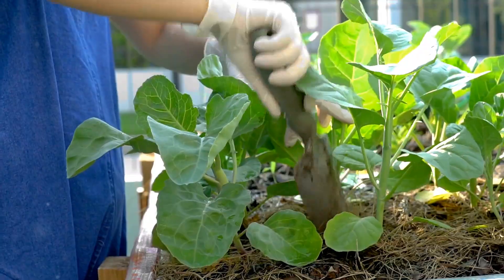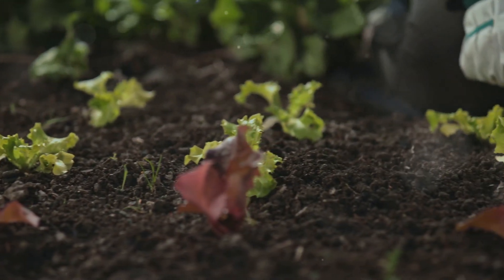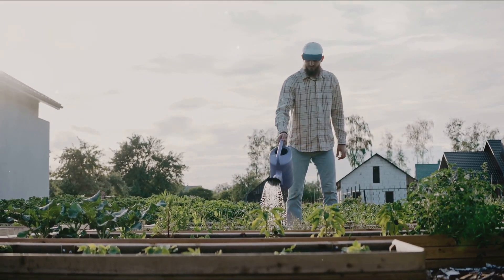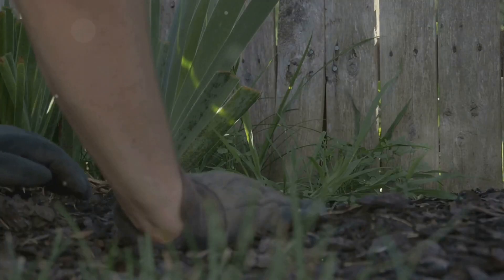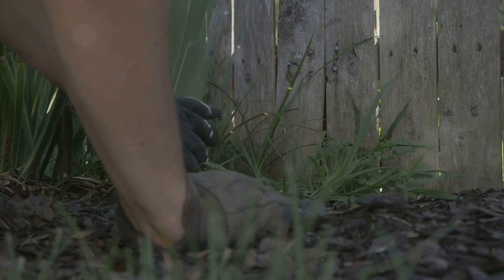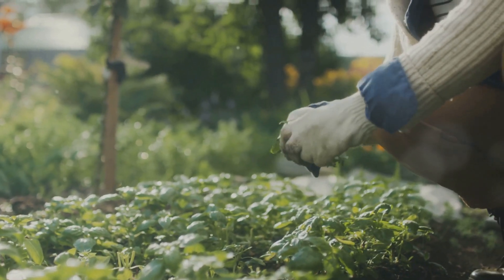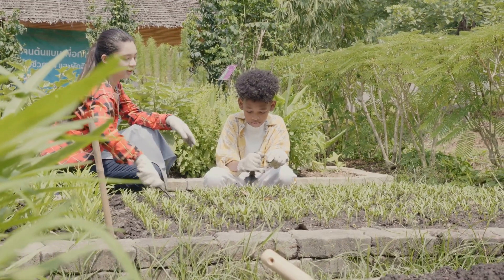Our plants are like our friends — they need our care. We need to give them water and pull out any weeds that try to grow near them. Water your garden regularly, especially when it's sunny, but don't overwater or the roots might rot. Weeds are like bullies, taking away sunlight, water and nutrients from our plants. Pull them out gently to give your vegetables more room to grow. Taking care of your garden is easy and fun.